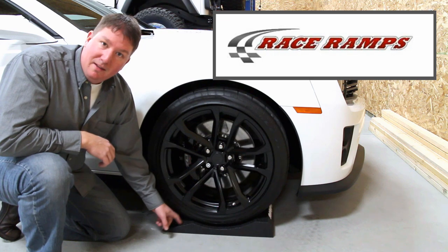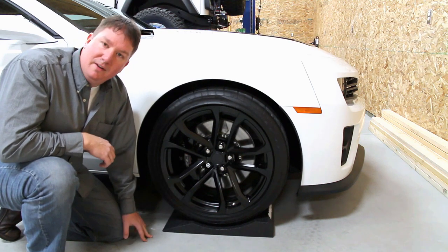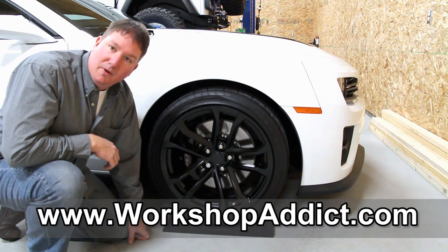They're made by RaceRamps, again made in the USA out of Escanaba, Michigan. Feel free to comment on our video or stop by our forum, workshopaddicts.com, and discuss these more. Thank you.